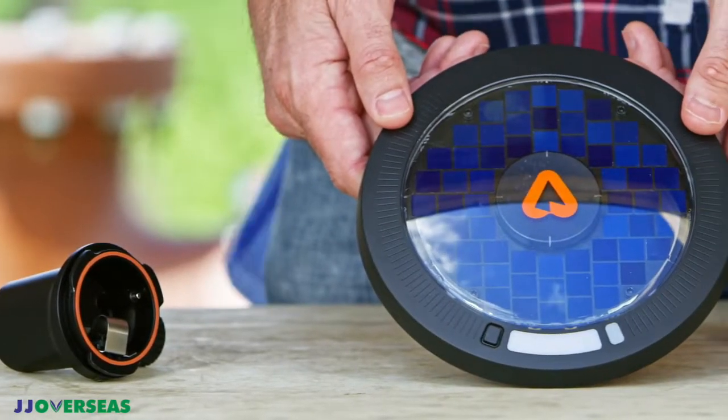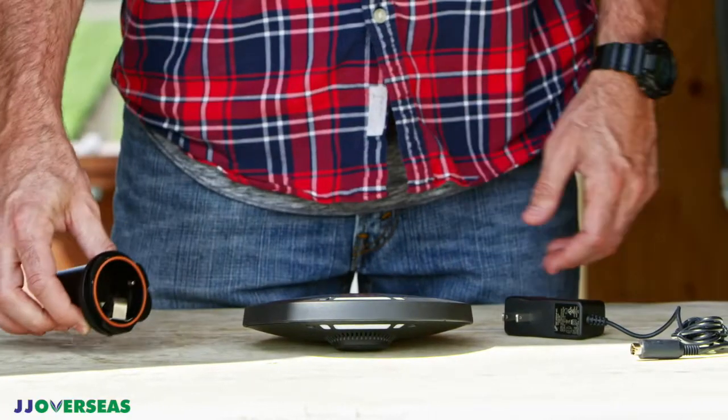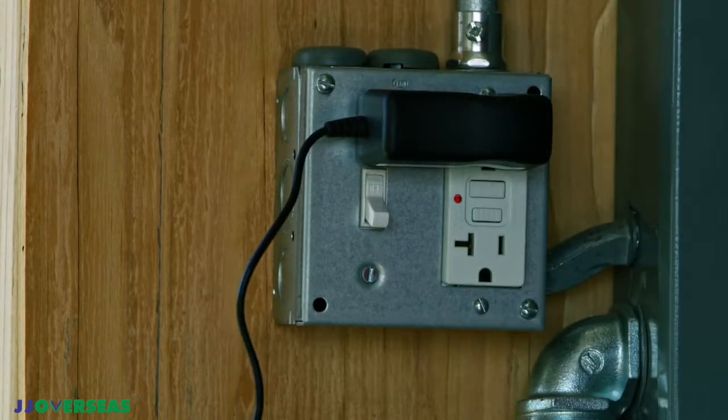Now that your Arable Mark has arrived, take a few moments to acquaint yourself with the device and its accessories. Connect the Mark to an outlet using the provided power adapter for at least two hours to obtain a full charge.